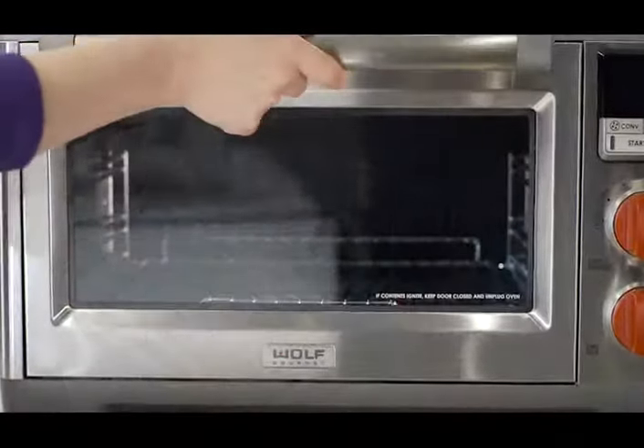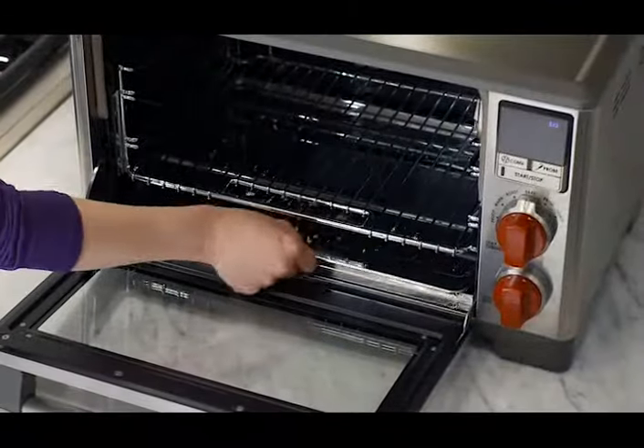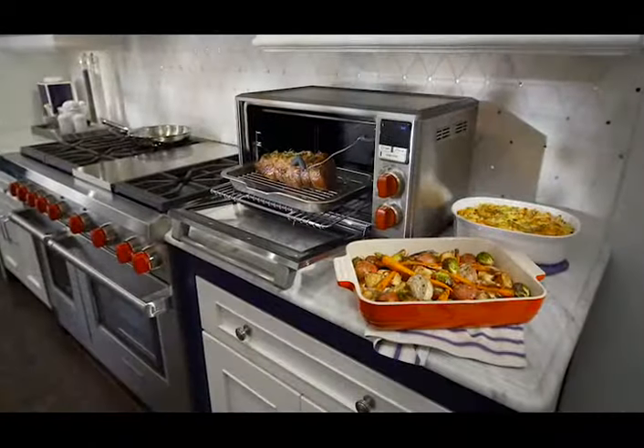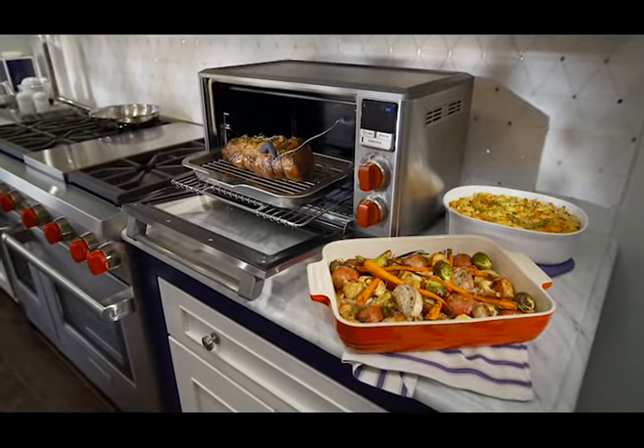The Wolf Gourmet Countertop Oven has a non-stick interior and a dishwasher-safe removable crumb tray for easy cleaning. The Wolf Gourmet Countertop Oven — precise cooking, predictably delicious results, for any meal you can envision.